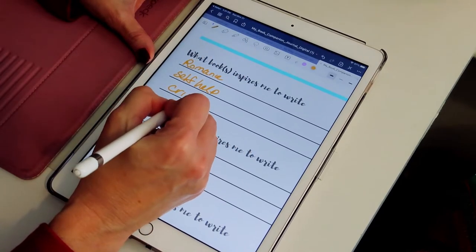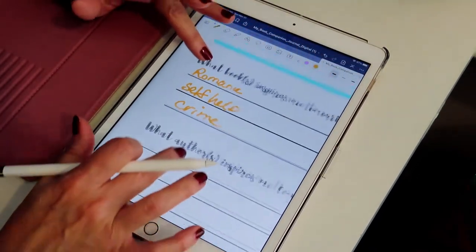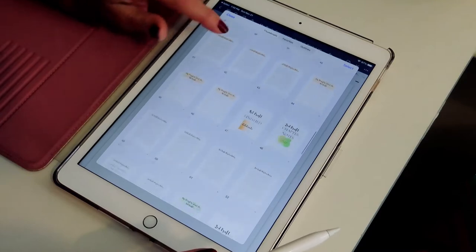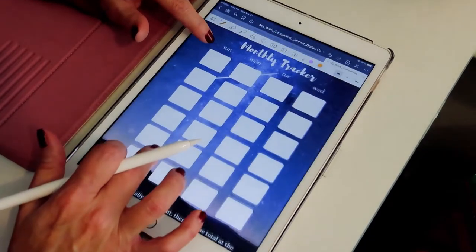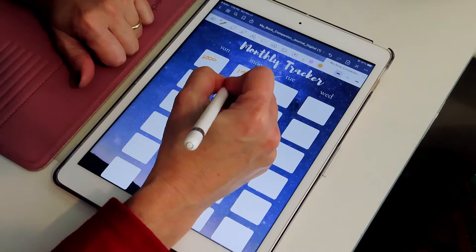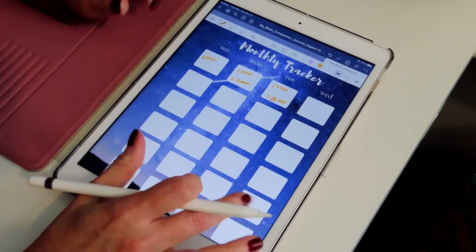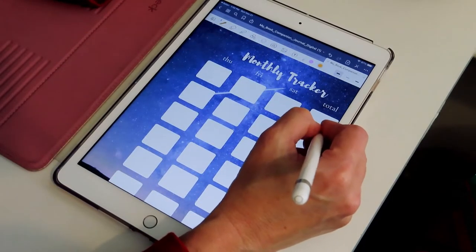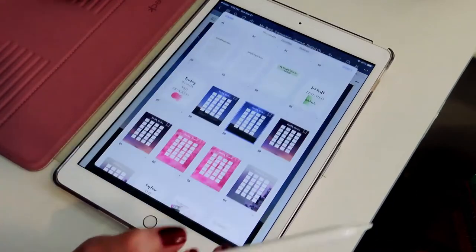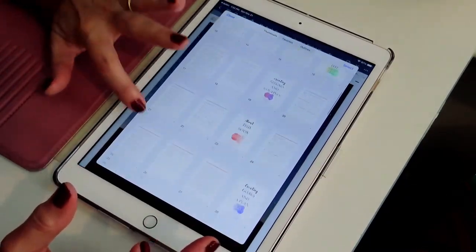Whatever inspires you, you can write it in. The journal also has word counts for you to track your writing. For example, if you wrote a thousand words here and a thousand words there, that's two thousand total. You write another two thousand, then another thousand — at the end of the week you can see your total. It's your monthly tracker for your words. That is the tutorial on how to use the journal and how flexible and fun it is.